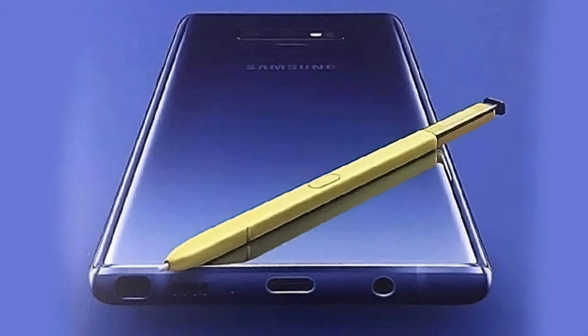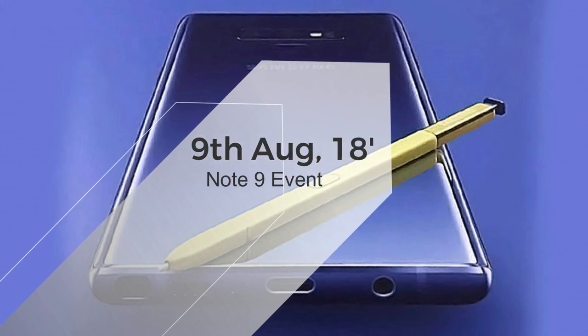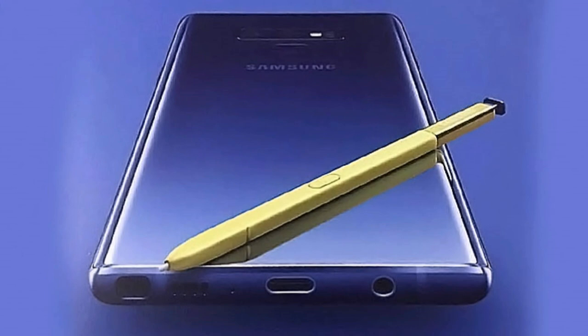Many of you guys will know that the release date of the Samsung Galaxy Note 9 is the 9th of August, and the design and everything about the device is almost visible — many people on the internet know about the specs.